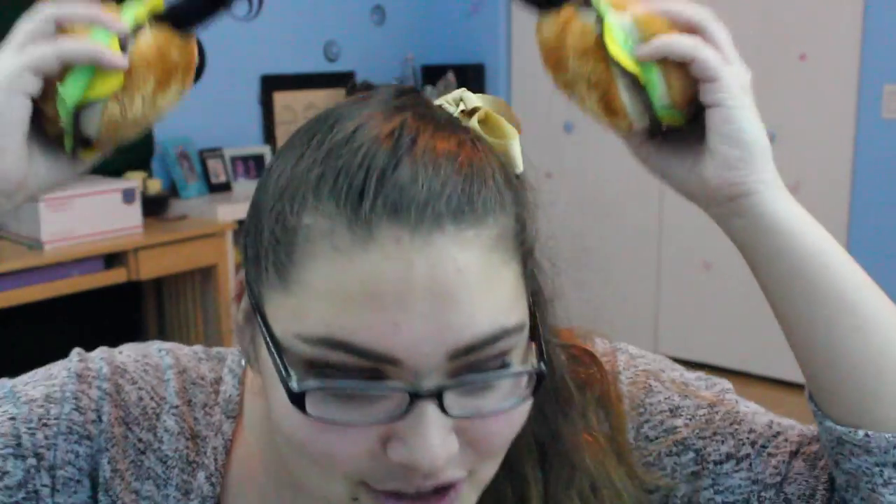They are hamburgers or cheeseburgers — cheeseburgers. They are just super cute and honestly who wouldn't laugh when they get this or who wouldn't want to wear these if you are a person who loves wearing food on their clothing or just cute little things.